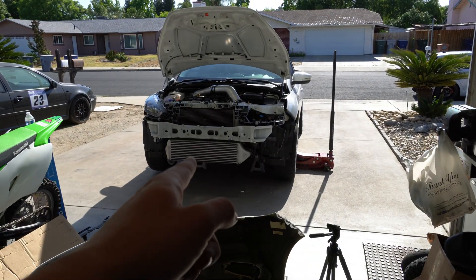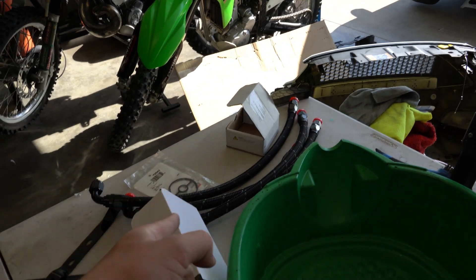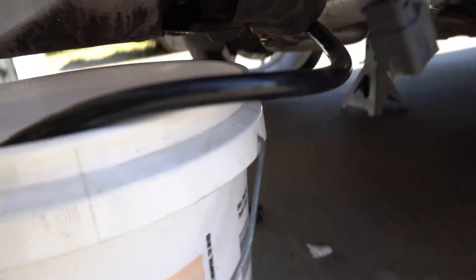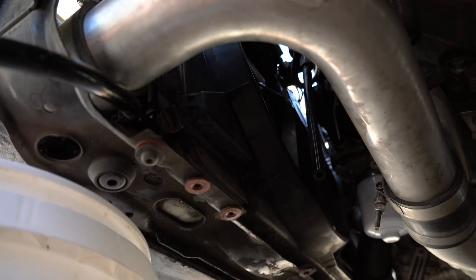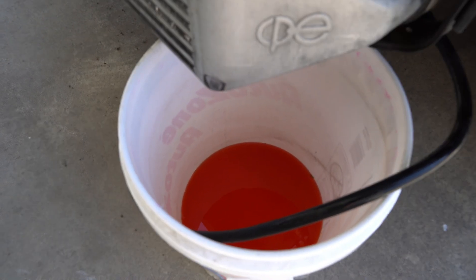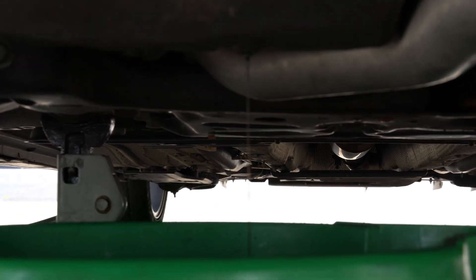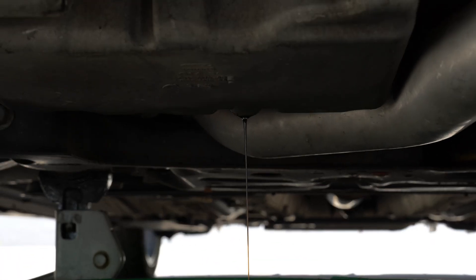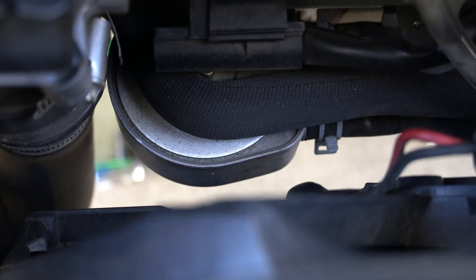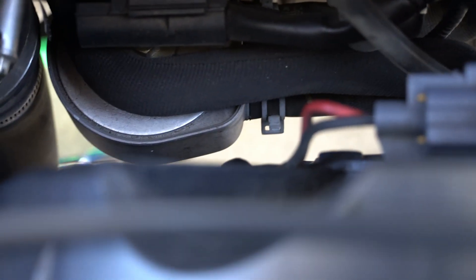We're going to drain the oil, drain the coolant, then get the lines situated and routed out. We're draining our coolant into this bin right here — there's a little nipple down there and you can drain your coolant with this hose into a bucket so you can reuse it, because this stuff is expensive. This right here is the oil filter housing where the filter screws in, so we have to take that off.